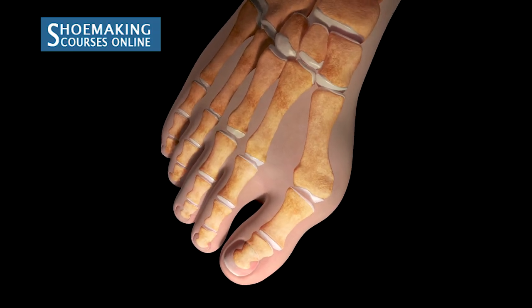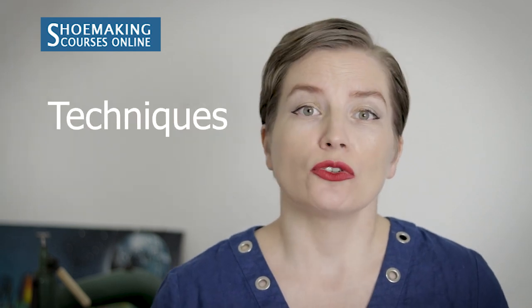I imagine most of you can relate to this story, or may have a different story like my students do — and that's why I plan to create a new shoemaking tutorial about bespoke shoemaking. This tutorial will be based on my online bespoke derby course. I will show you what materials to use, what special tools you need, what techniques you should know, and I'll give you a very important tip on how to start customizing your shoes.